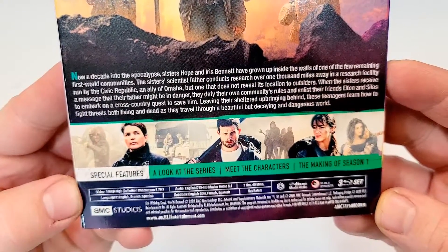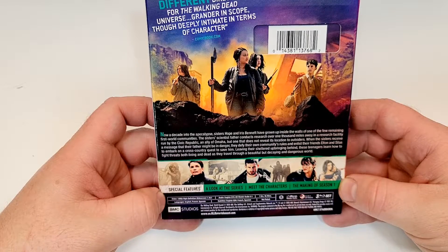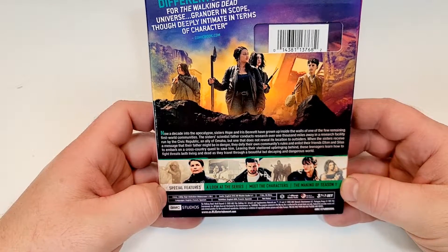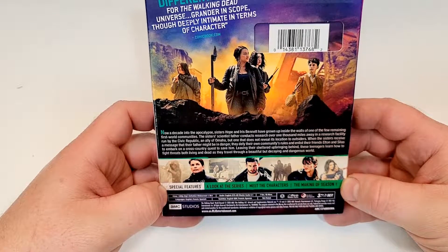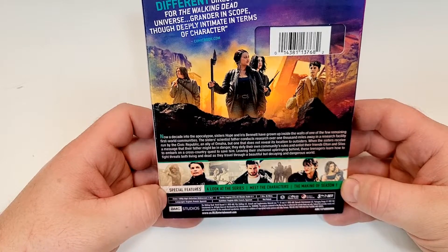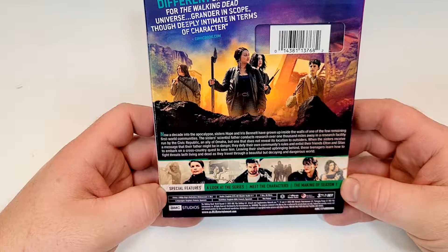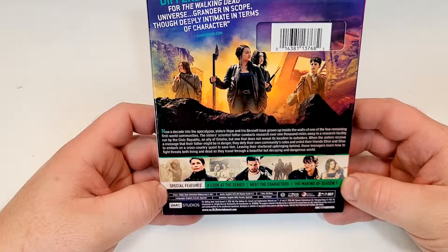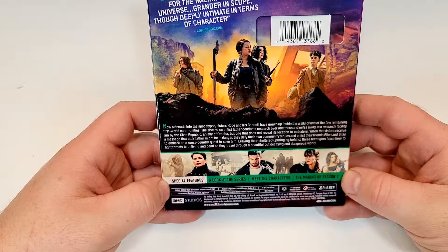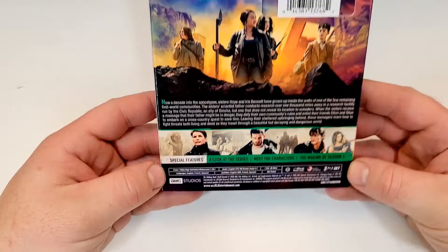Looking at some of the characters, we have a few images here. Now a decade into the apocalypse, sisters Hope and Iris Bennett have grown up inside the walls of one of the few remaining First World communities. Their scientist father conducts research over 1,000 miles away in a research facility run by the Civic Republic, an ally to Omaha, but one that does not reveal its location to outsiders. When the sisters receive a message that their father might be in danger, they defy their community's rules and enlist their friends Elton and Celias to embark on a cross-country quest to save him, leaving their sheltered upbringing behind. These teenagers learn how to fight threats, both living and dead, as they travel through a beautiful but decaying and dangerous world.